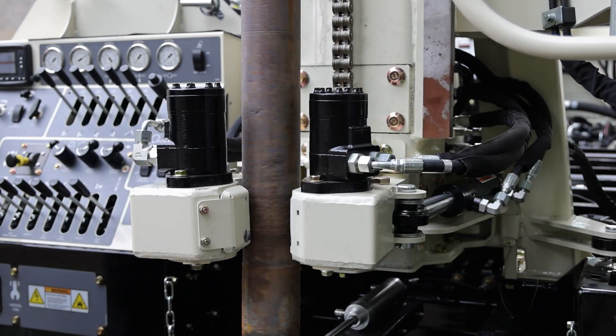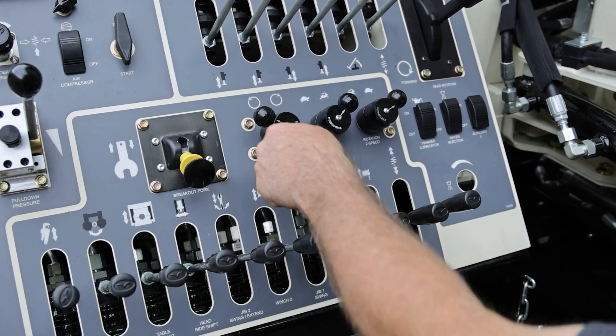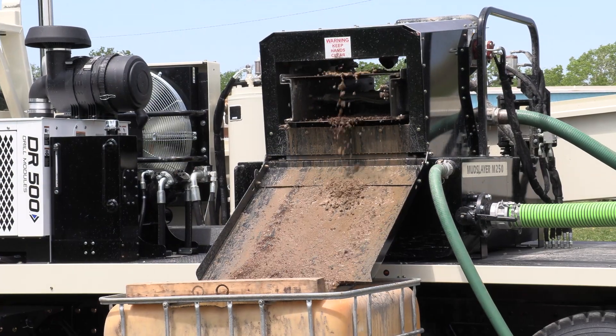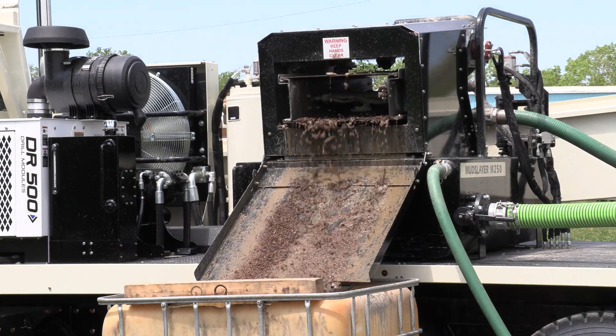The pipe spinner system takes hands off drill pipe to quickly make and break joints for less wear and tear on the driller. An optional deck-mounted mudslayer helps eliminate shoveling out mud pans and enables the positioning of the rig closer to homes for better well placement.